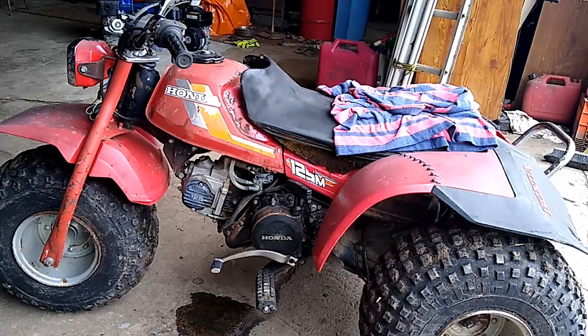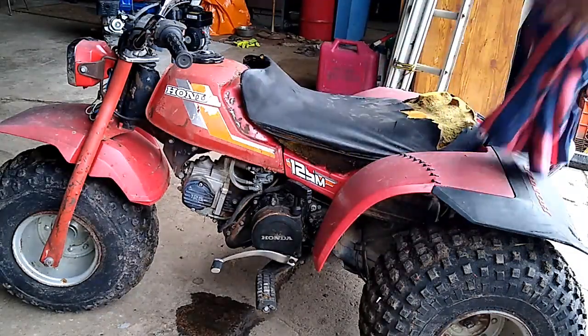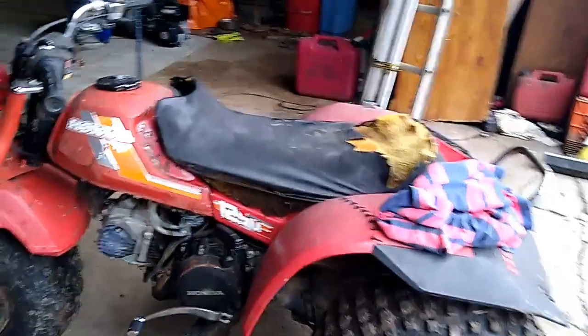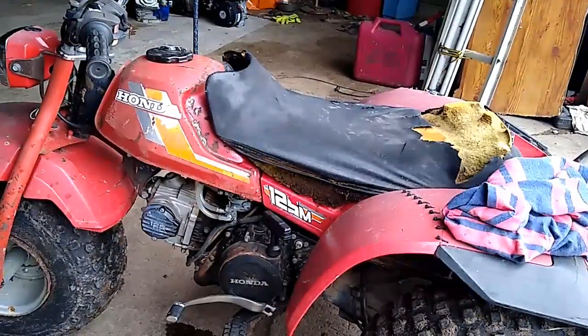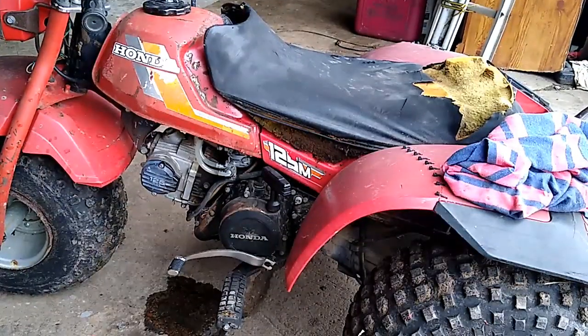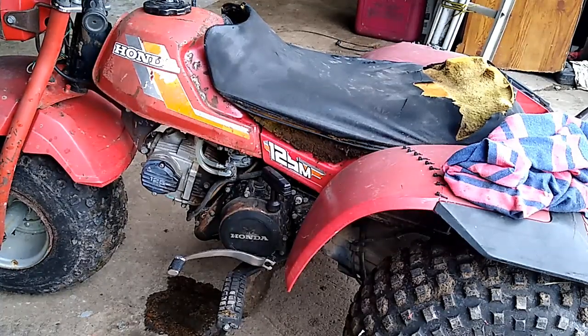We picked this quad up maybe last week in the rain — atrocious and nasty. You can see underneath this rag the seat foam is a little messed up; I just put it on there because it's wet. The recoil was not engaging — simple fix. I pulled the recoil off and the dogs that engage on the cup were just not pulling out. I took it apart, lubricated it with some lubricant spray and it's been working good. The transmission is stuck in gear — pretty sure it's in fourth.